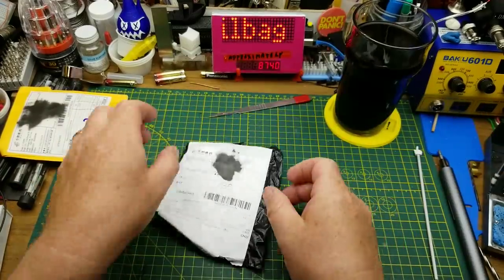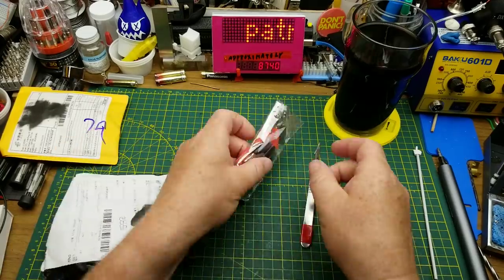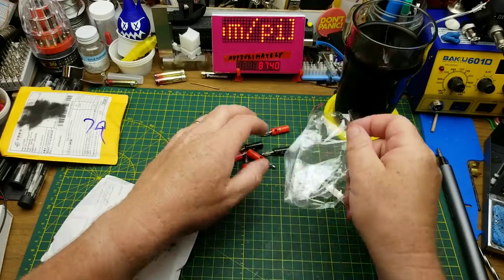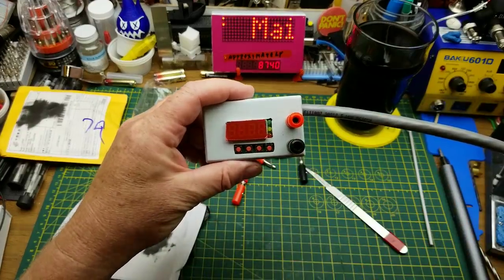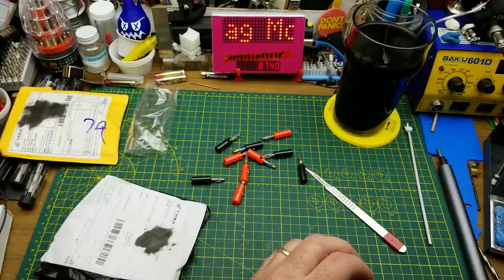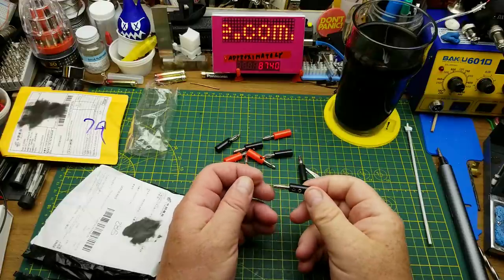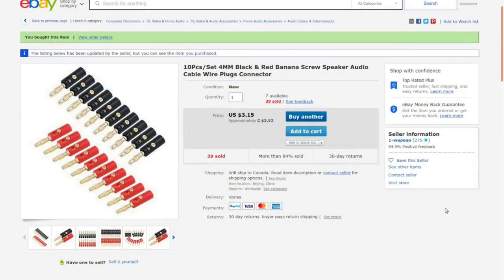Starting with the smallest package — banana plugs. I've been using a few of these to power things using the banana outputs on this power supply that I built, and also to use the silicone wire I got a mailbag or two ago to build up some test cables — banana to banana, banana to clip lead, or whatever I need. Ten pieces, 4mm black and red banana screw speaker/audio cable wire plug connectors, from one-dash-wapio.